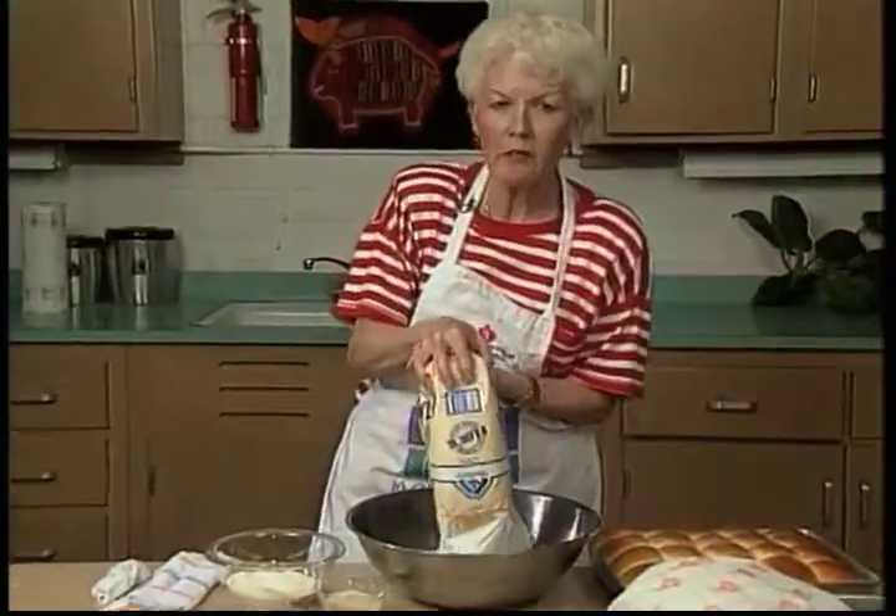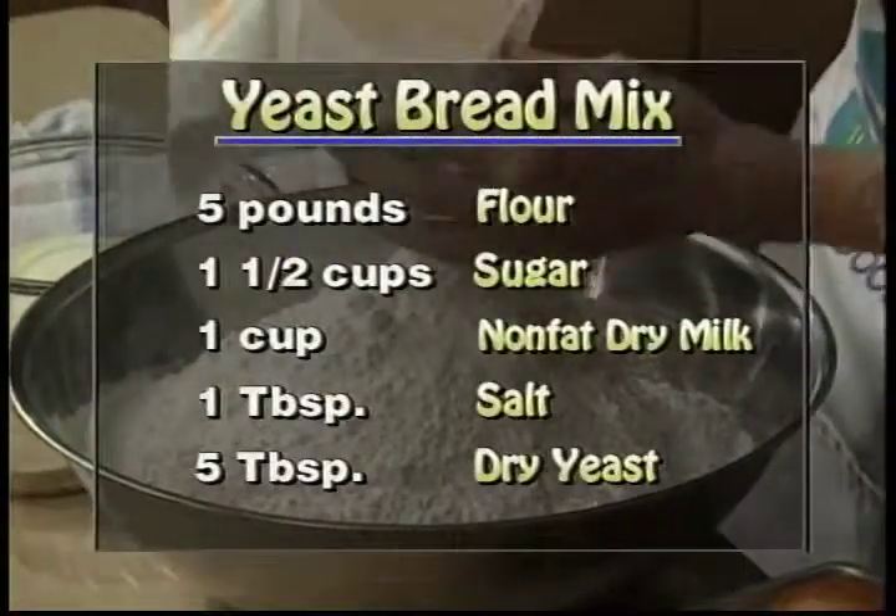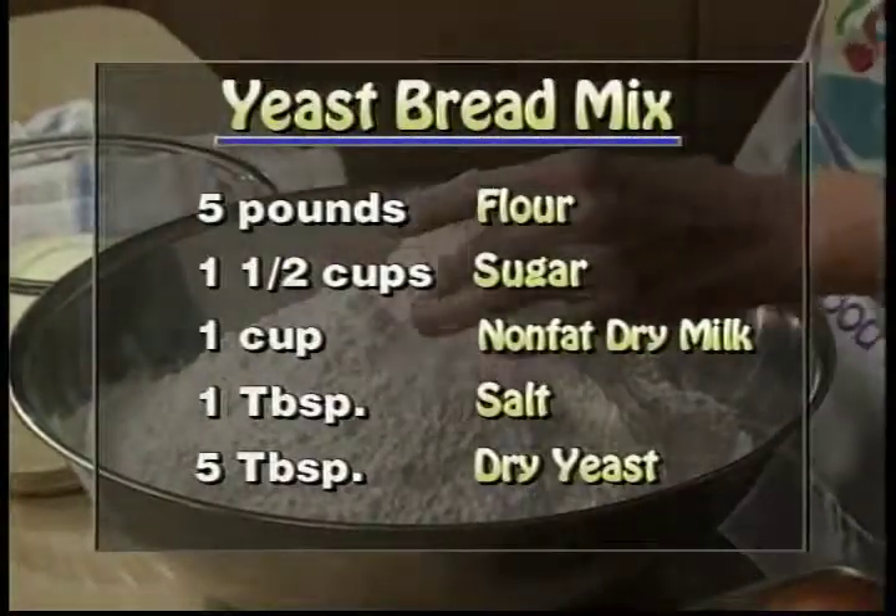Ahora, vamos a conocer los siete pasos para hacer pan de levadura. Y esta mezcla es muy agradable para tener que usarla, porque puedes usarla anytime. Anytime you're in the mood for baking, you've got your mix ready.